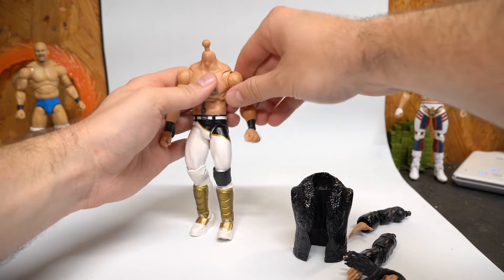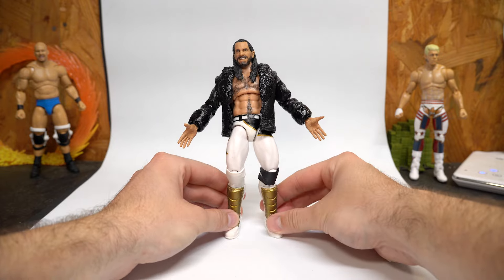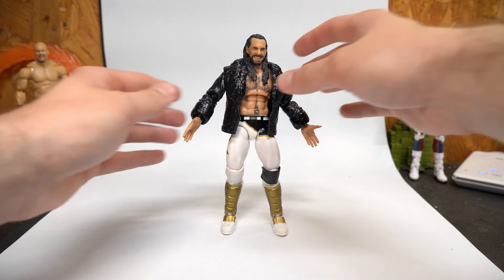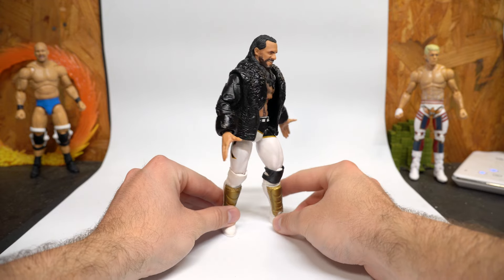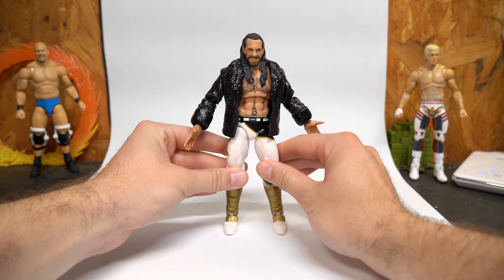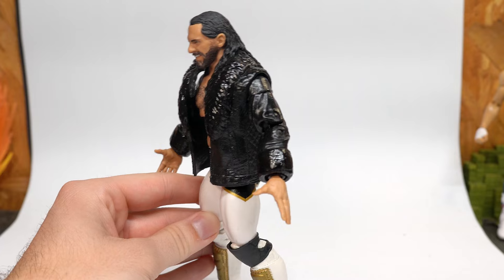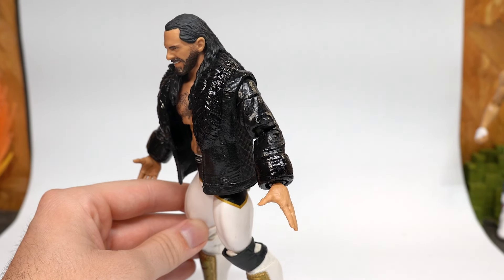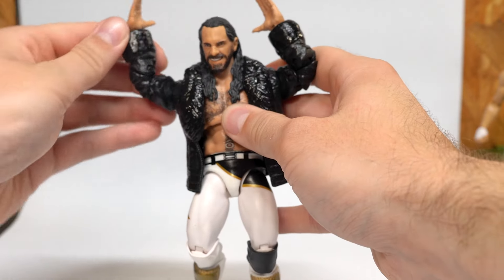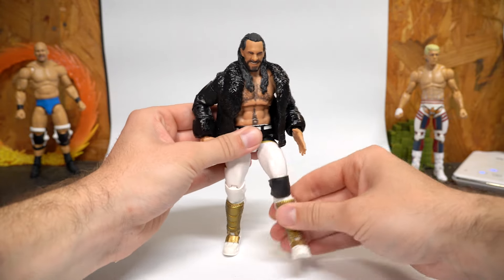Let's go ahead and pop the head off, pop these arms off — and there we go, we got Seth Rollins in his entrance coat. I think that's a cool look, being able to swap on the jacket to mimic this kind of look, because he wore this particular jacket or one similar to it with a bunch of different gear. We got the white and black with the gold and the all black jacket — really cool look for Seth Rollins. You can get a better look at that cuff right there on the jacket, and we've got all the rotation and articulation we need.